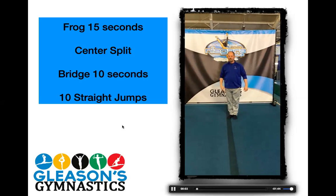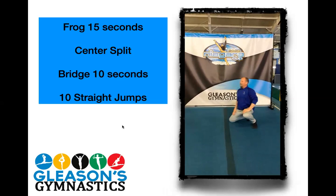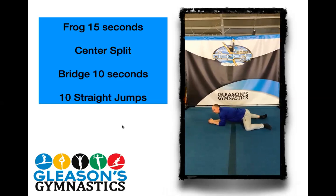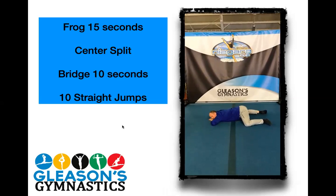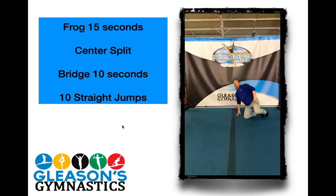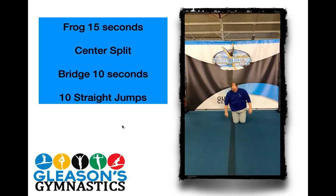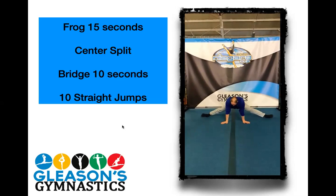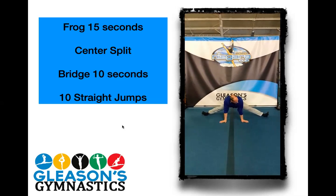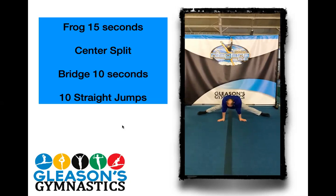Here's Coach Dan — he's going to show us the frog stretch and the center split. So we get down on the floor, we're going to have our knees apart, feet straight back. Try to have your elbows on the floor. If you're pretty flexible, you can go ahead and lay down flat. Good job. Three, four, five, six, seven, eight, nine, and ten. Then center split is next. Don't judge me now, guys. One, two, three, four, five, six, seven, eight, nine, and ten. Good job. I like to flex my feet a little bit so I can slide down, and then as I go down a little bit, I try to point them again — that will help you pull it down a little bit.